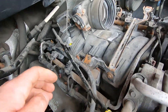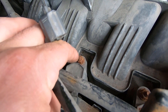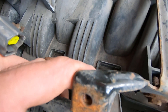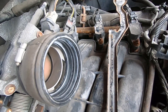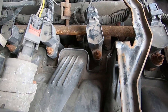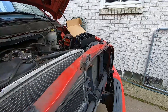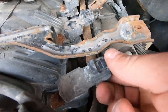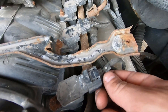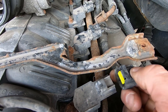What you want to do is loosen each one of these nuts on each coil — you're going to be using a 10 millimeter for that. Go ahead and loosen all those up, and then what you're going to do is remove this connector here. You're going to push down and then pull out.